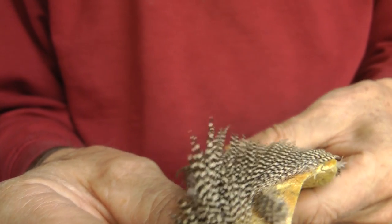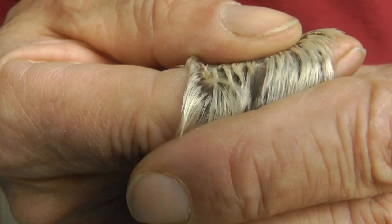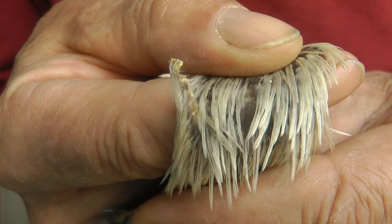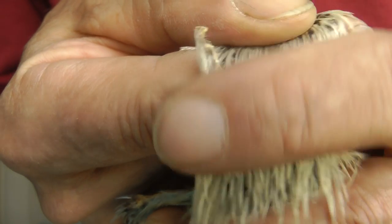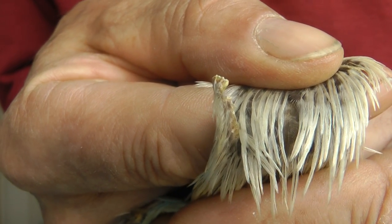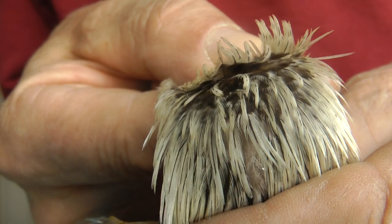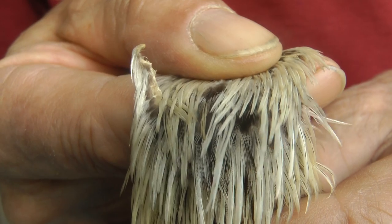Very, very long. You can see how some of them on this cape are a little bit bent — they're alright for tying flies, but they're a little bit bent, and the fibre tends not to be even on both sides. They're alright, but you could get better.